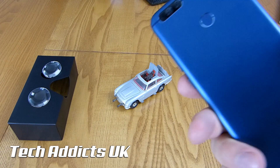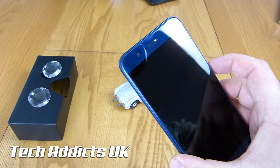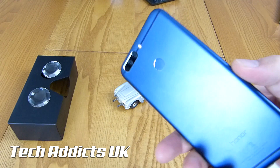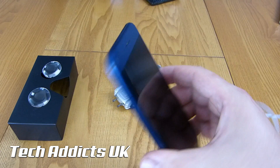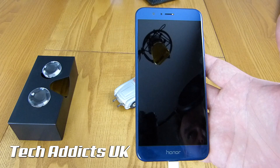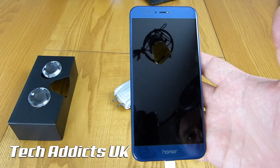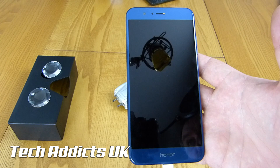That is the Honor 8 Pro. I'm going to run away and start reviewing it, and I should hopefully have the review up by this time next week, because I only have it for a week. It's gorgeous from the outside — hopefully it's just as gorgeous on the inside. If you have any questions about it, please throw them into the comments below, hit the subscribe button, take care, and I'll catch up with you on the next video.